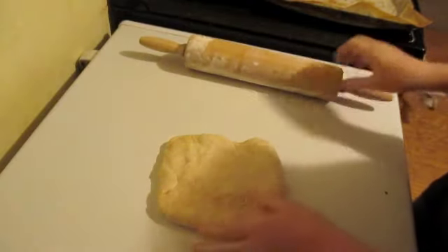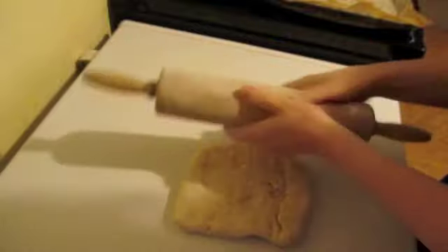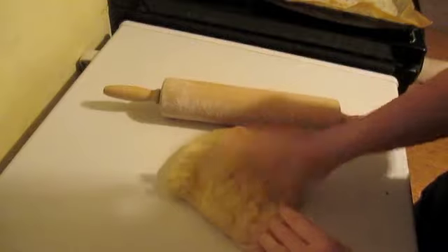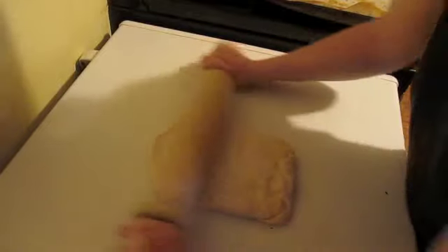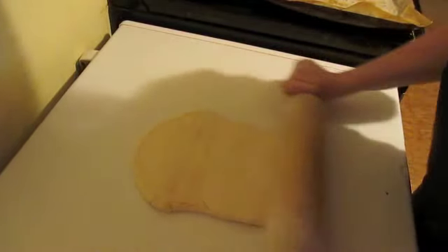The first thing you're going to do is get a little flour and flour your rolling pin. You may need a little bit for your surface, and thin your dough out to about half an inch, keeping it in kind of a rectangular shape if you can.